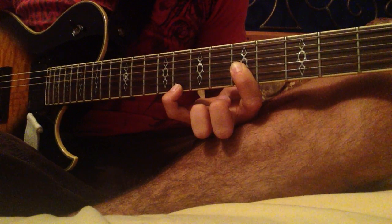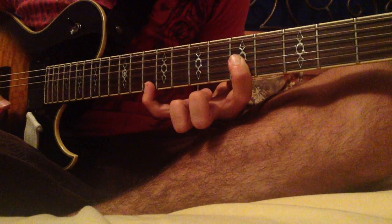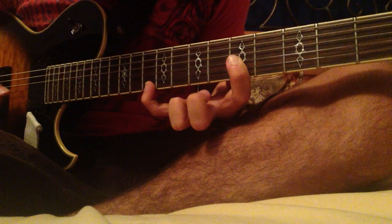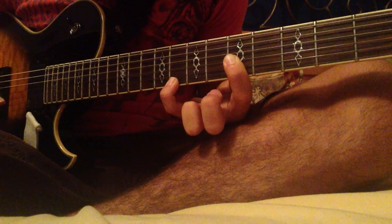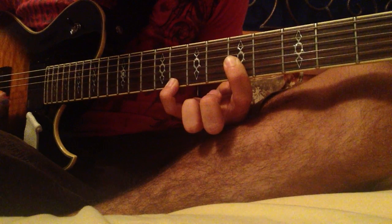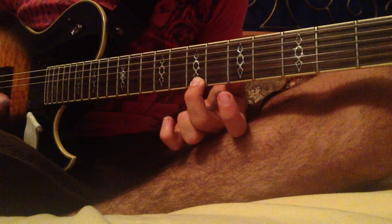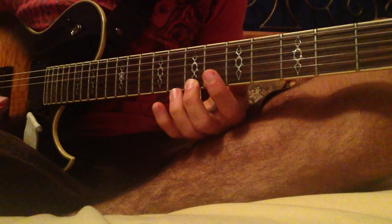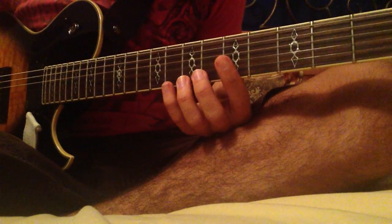Same pattern with the strings, except you're going to slide over to the 10th fret on the E string — just with your pinky. Then slide back down to the 8th fret, then play the E string and the B string, and then play 7, open, 7 on the E string. That's my personal little variance — they play it slightly differently in the actual song, but that's my tutorial for it.